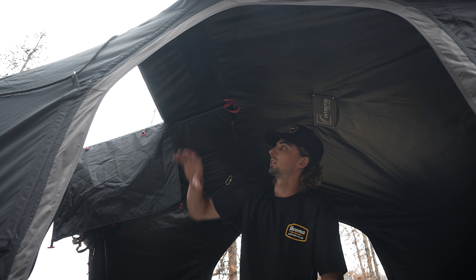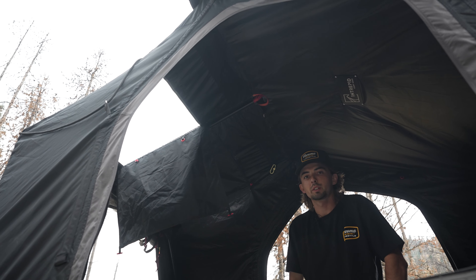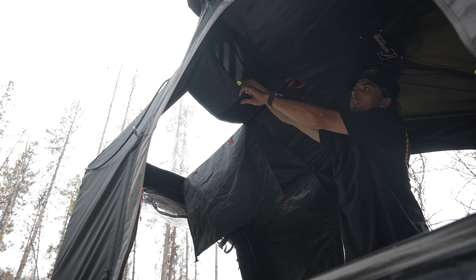The next thing I want to show you guys is this really cool skylight. I'm excited to see how this works tonight — being able to look at the stars through this. It also has some vents up here so you can get some airflow.